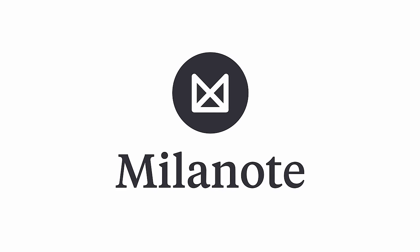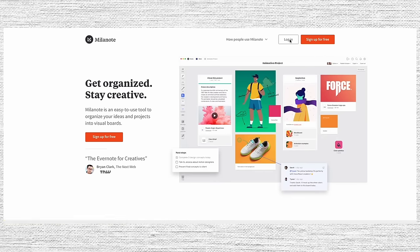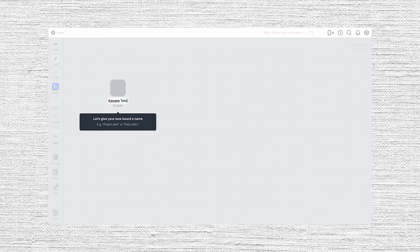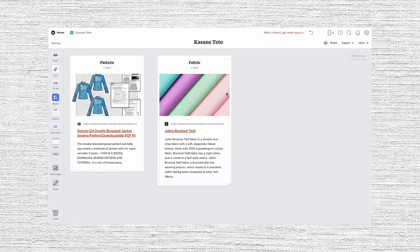The first thing I needed was a plan, so let me tell you how I planned this cosplay with the help of today's sponsor, Milanote. Milanote is a tool for organizing your creative projects, and it's an amazing tool for planning out all of the details that go into making a cosplay. I created a whole Milanote board for Teto to keep track of all my links, the budget, and everything I needed to get done.